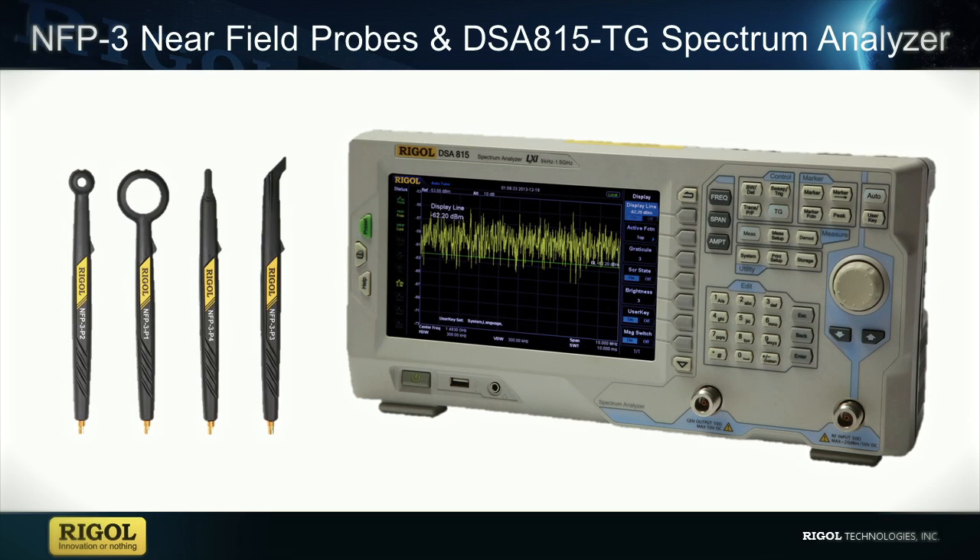For these tests, I'll be using our DSA 815 TG Spectrum Analyzer, which has a range of 9 kilohertz to 1.5 gigahertz. I will also be using our Near Field Probe Kit, which are general purpose probes for our spectrum analyzers.